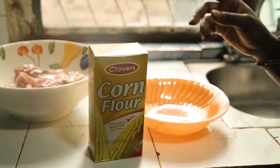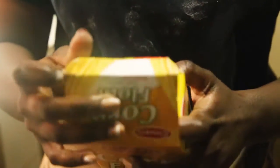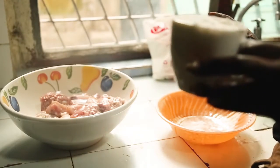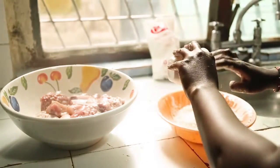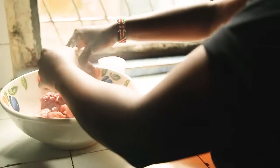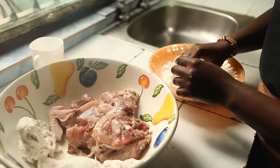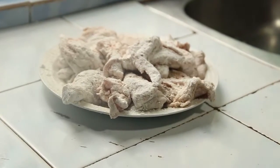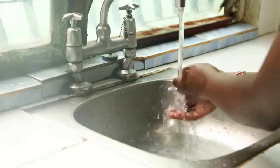Next we're going to be adding one cup of cornstarch — it's going to be the coating for the chicken. We're going to use this to coat the chicken, so just take the chicken and lightly coat it. It's really important to wash your hands when handling the chicken.